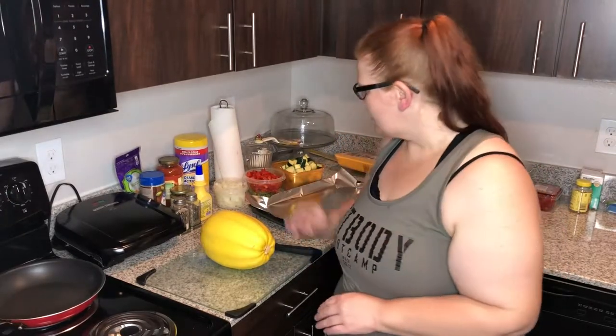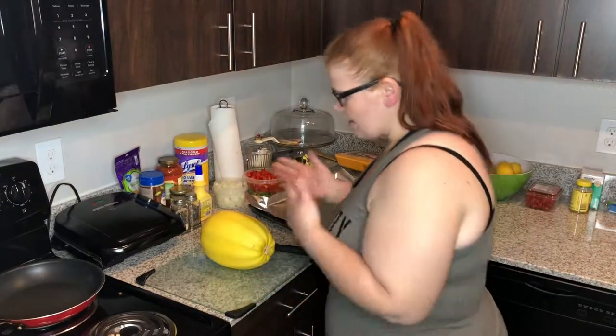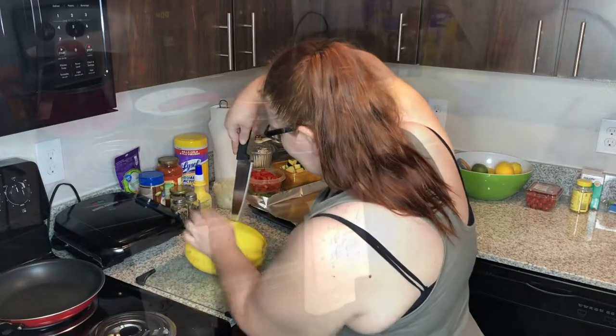Hey guys, I'm back in the kitchen and I'm going to be making a little spaghetti squash. I've never done it before, so this is my first time — hopefully it'll come out good. I'm going to sauté some chicken with some onions and bell peppers, and then I'm going to cook some zucchini too, because I love the fresh vegetables. First I'm going to start off by just cutting it.